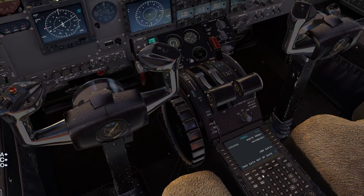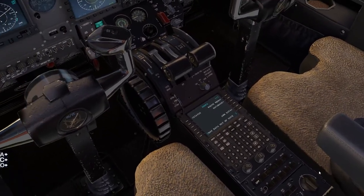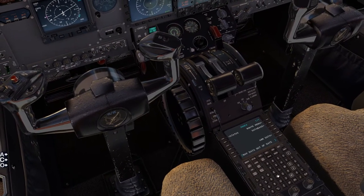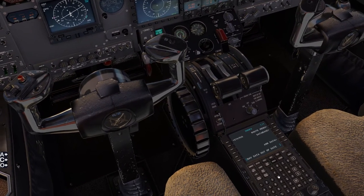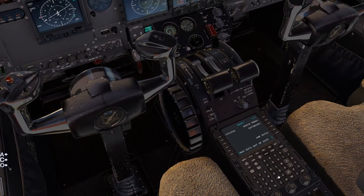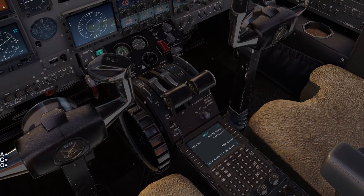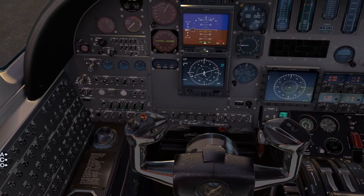It only takes a few steps and it's very quick. I like using this type of setup for your typical VFR flights — direct-to — on these small general aviation jets, King Airs, or anything of that sort. So basically, let's just get to it.